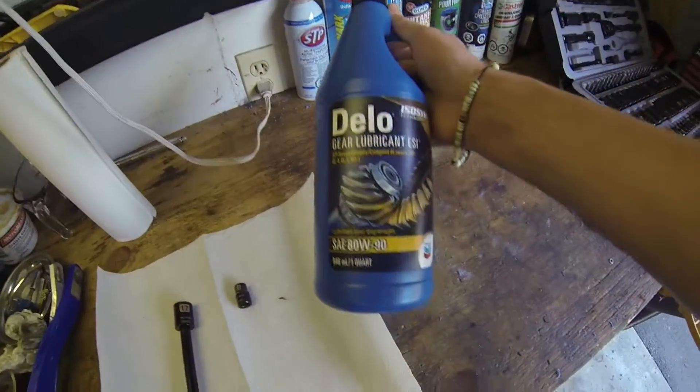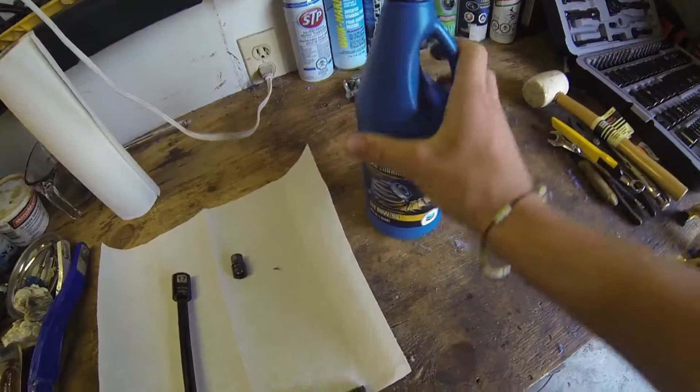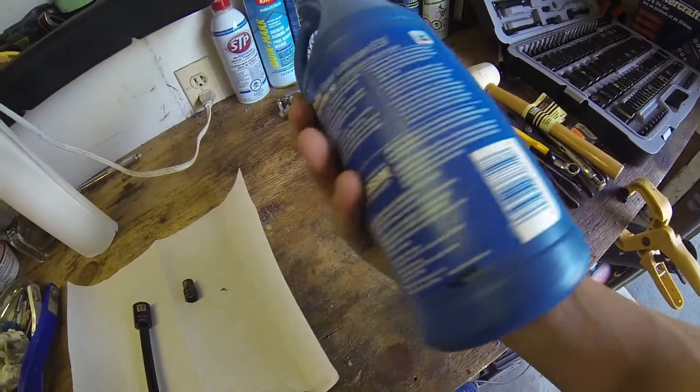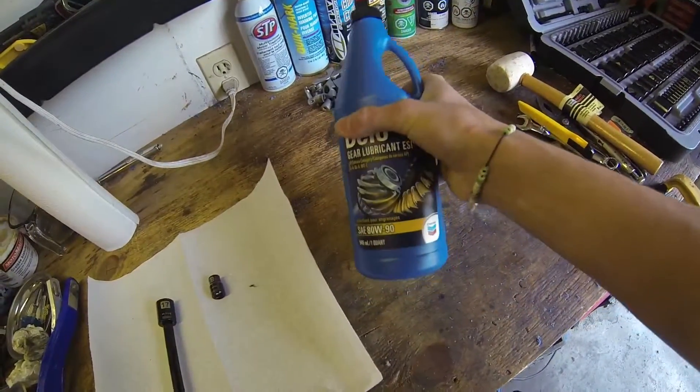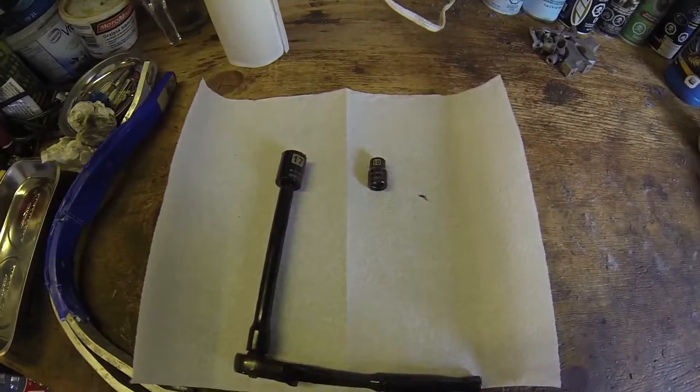And of course your oil — I'm just using 80 weight. That's what I've seen on the internet for what to use. I don't yet have an owner's manual, so I'm just going to go off the internet for now.